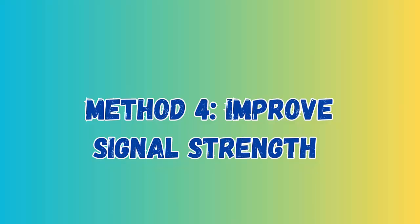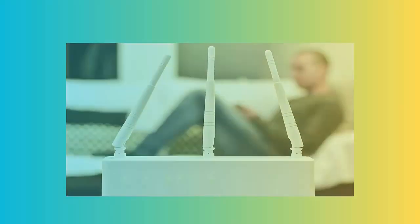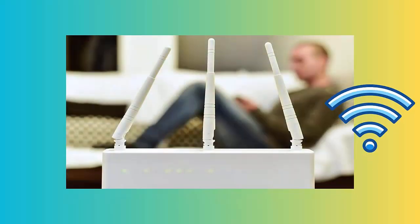Method 4: Improve Signal Strength. Another trick you can try for fixing the issue is by improving the signal strength. You should change the position of your router and make sure it's not sticking to walls or any other obstacles. Also check the range of Wi-Fi.